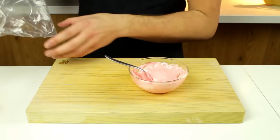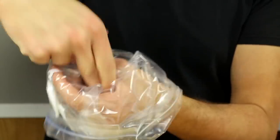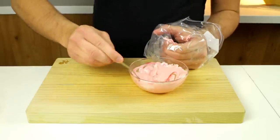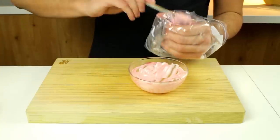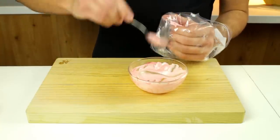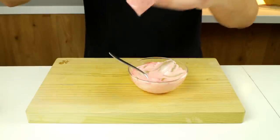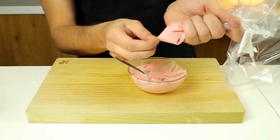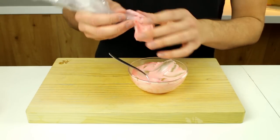Take a Ziploc bag, grab one of the corners, and pull the bag around your hand, leaving a crevice where you can fill it with mayo. Scoop the pink mayo in, because we're going to use this as a piping bag later — you just cut the edge off when you need it. Invert it so all the pink mayo sits in one corner, then keep it in the fridge until you need it.